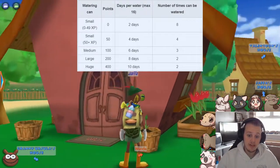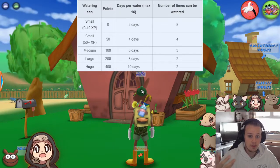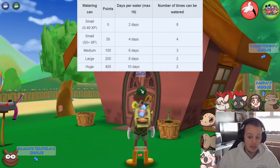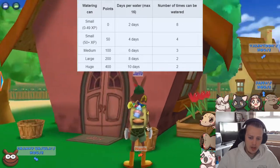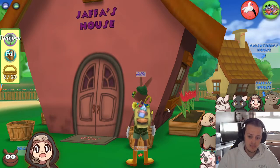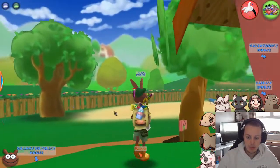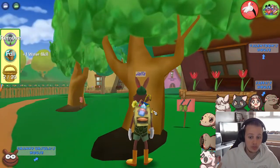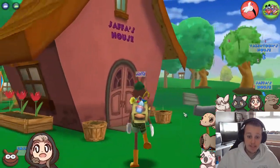Each time you water something, you get a point — plus one water skill. Once you water 50 plants, your small watering can gets an extra bonus, going from keeping flowers fresh for two days up to four days. You can also water plants multiple times. With a large or huge watering can, it keeps flowers fresh for 10 days, so watering twice would give 20 days, but there's a cap at 16 days. I'll put a chart up so you can see. That's the watering cans.